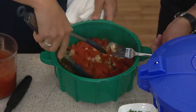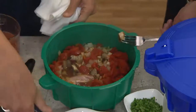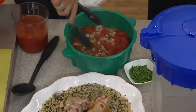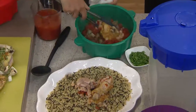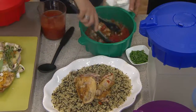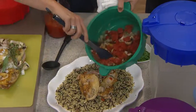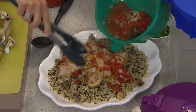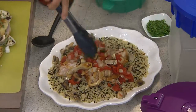This is chicken cacciatore in the microwave pressure cooker — about 15 minutes to this delicious dinner, if you can believe it. Look at all those beautiful vegetables, the beautiful chicken, and how tender it can be. Gorgeous, out of a microwave.